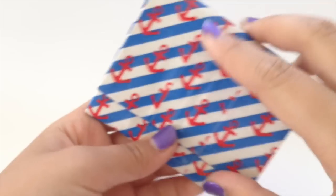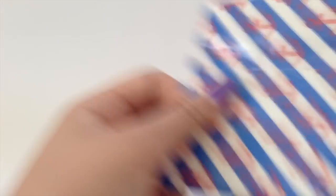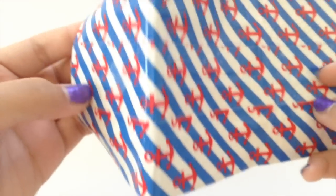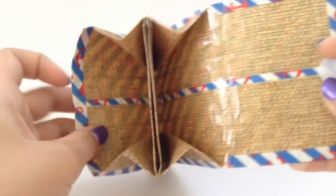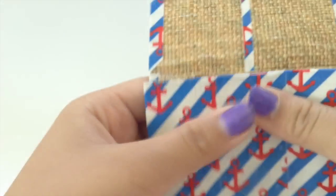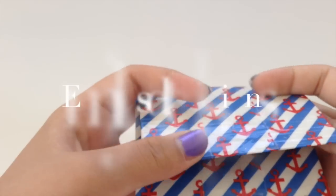Next I have a mini accordion wallet with this anchor tape — I lined up the lines and the seams are clear tape. I used clear velcro. The color combo is with the burlap tape; these two are new tapes and color combo credit goes to Emily's DT Designs. The stripes are clear tape and all the expandable parts are clear.